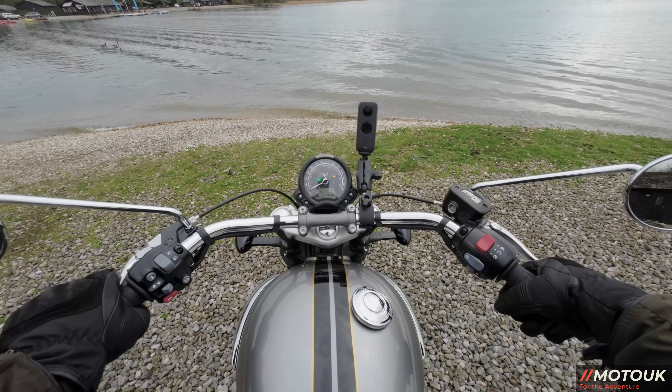You would think with 16-inch front and rear wheels the handling wouldn't be that great, but I was surprised on the Bobber at how well it handled — and this is no different. It really handles well; it's light and flickable for something over 250 kilos. Triumph really did a brilliant job on this.